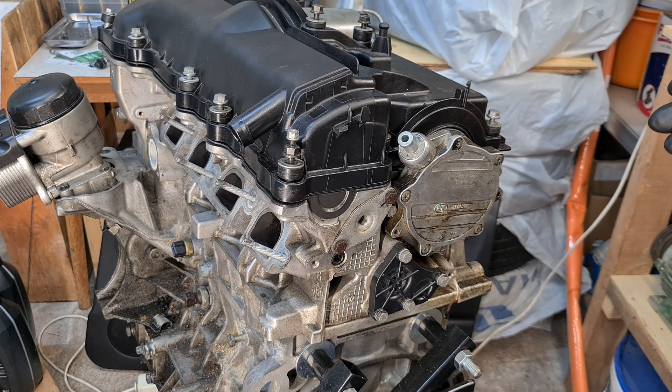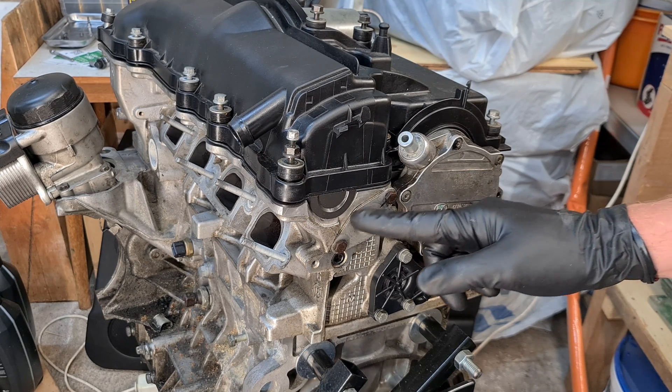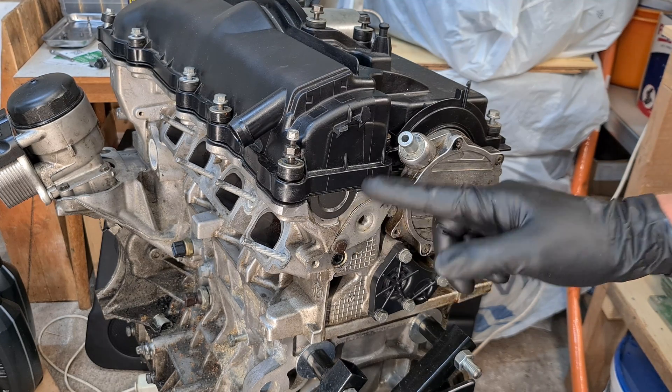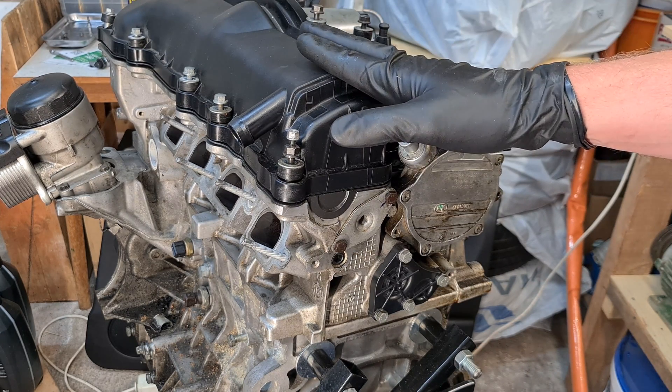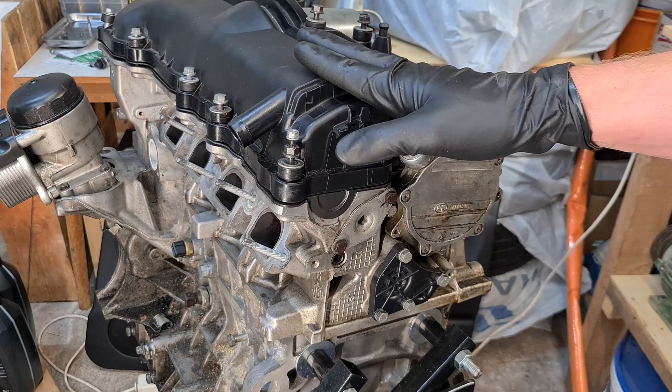Hi, it's Beemerzen and in this video I will be answering a question from a subscriber. The question is: can you replace the o-ring for the valvetronic spring without removing the valve cover on the BMW N42 or N46 engine?